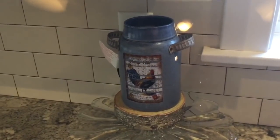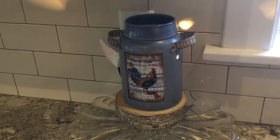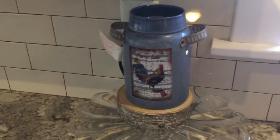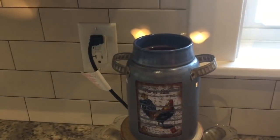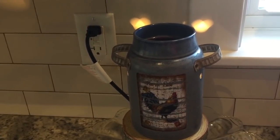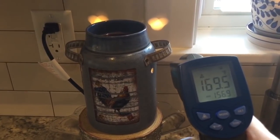Here is the final warmer I use in my open concept space. It's a 25-watt bulb warmer — I believe it's called the Vintage Croc. I have it on a warmer stand and I'll just pull it out because it's a little underneath some cabinets. It is measuring 169.5.